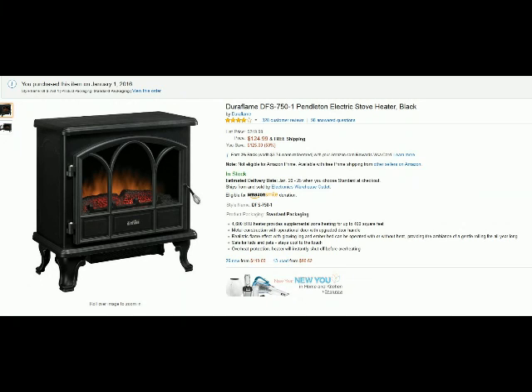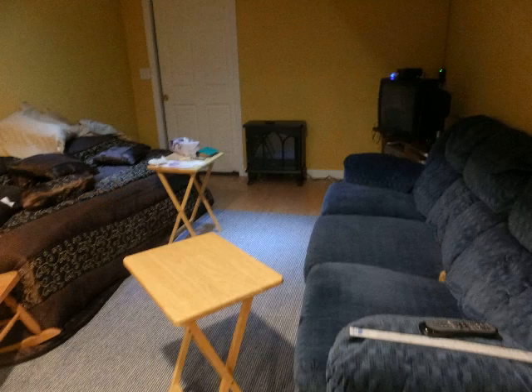Hello from Tom's Grow Whisperer. This is my review and video evaluation for the Duraflame DFS 750-1 Pendleton Electric Stove.